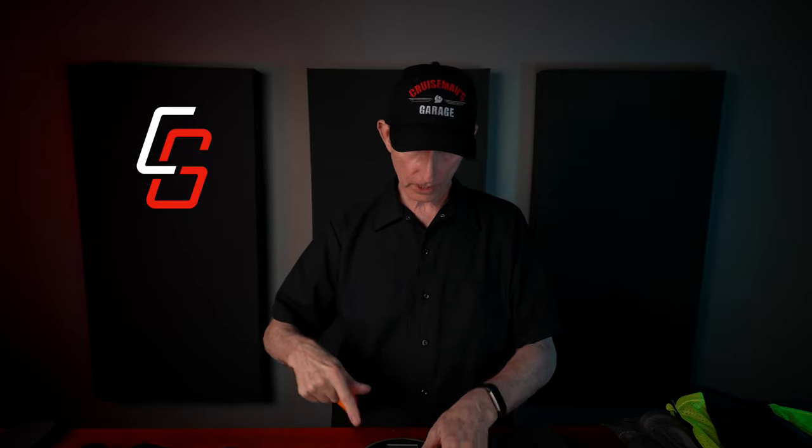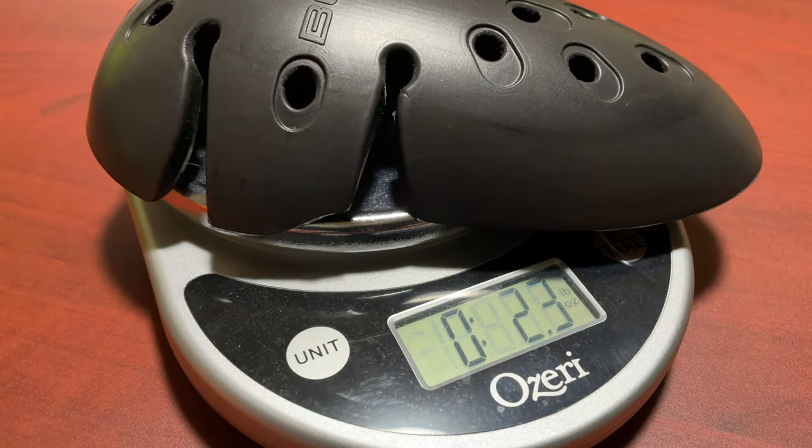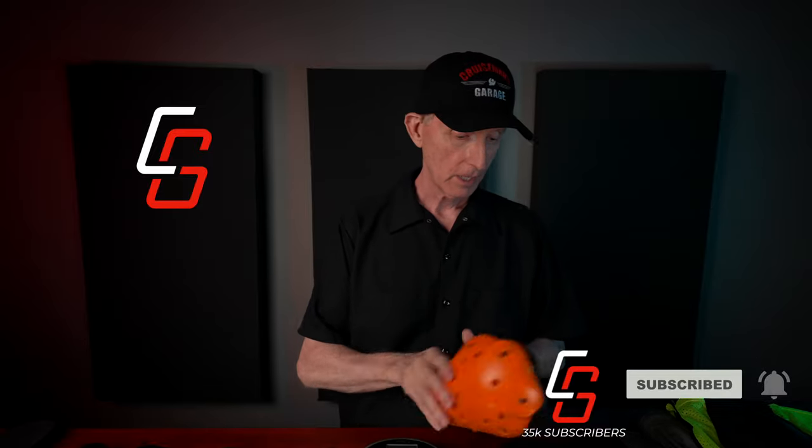I also brought along a D30 shoulder protector just to show you by comparison. It also has a few holes for ventilation and provides Level 2 CE Certified protection. But when you weigh these on a scale, the D30 protector for the shoulder is 3.4 ounces. The Bon Level 2 Armor, which offers the same or better protection than the D30, comes in at 2.3 ounces — that's a 1.1 ounce weight difference, almost 30% lighter than the D30 Armor. Multiply that times all the armor pads in your gear and now you're talking some weight difference. It's even lighter than the previous Bon Armor shoulder protector.